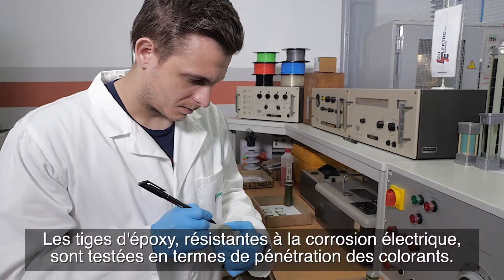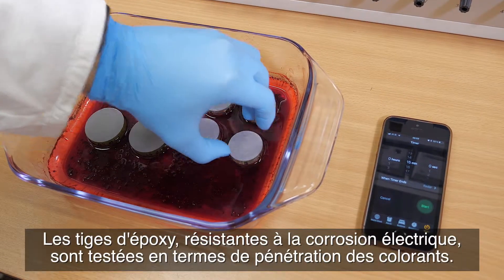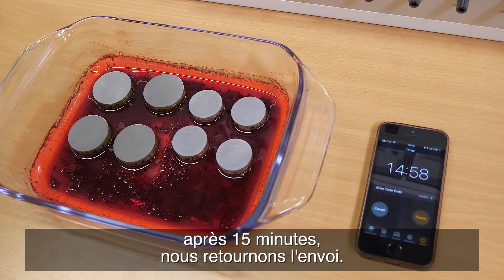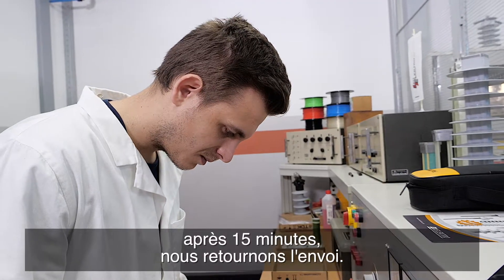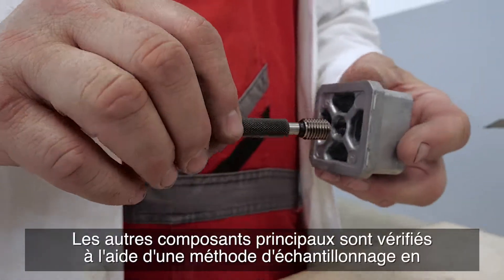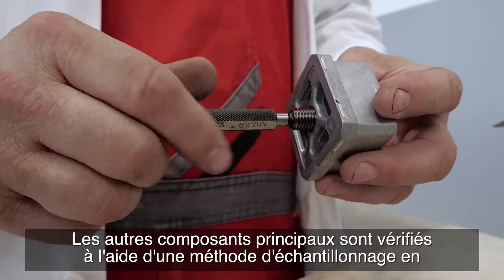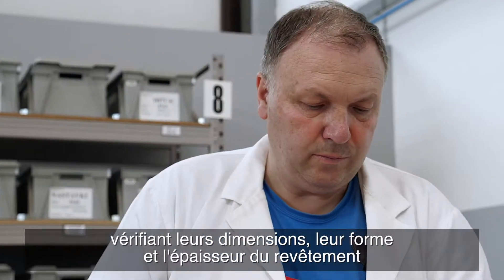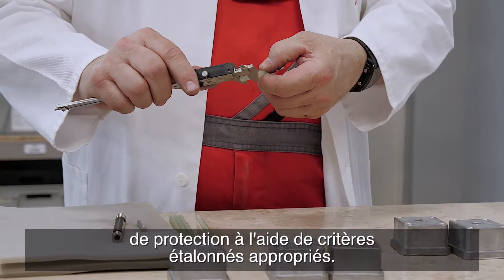Epoxy rods resistant to electrical corrosion are tested for dye penetration. If there are signs of dye penetration on the surface after 15 minutes, we return the shipment. The other core components are checked using a sample method by checking their dimensions, shape, and thickness of protective coating using appropriate calibrated criteria.